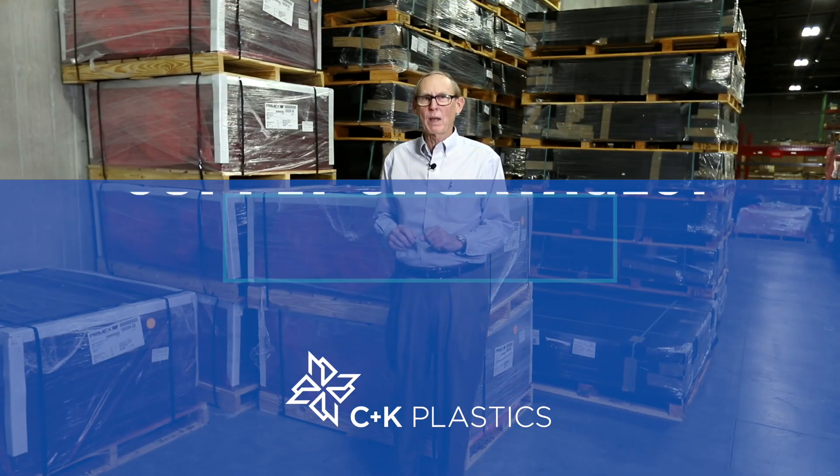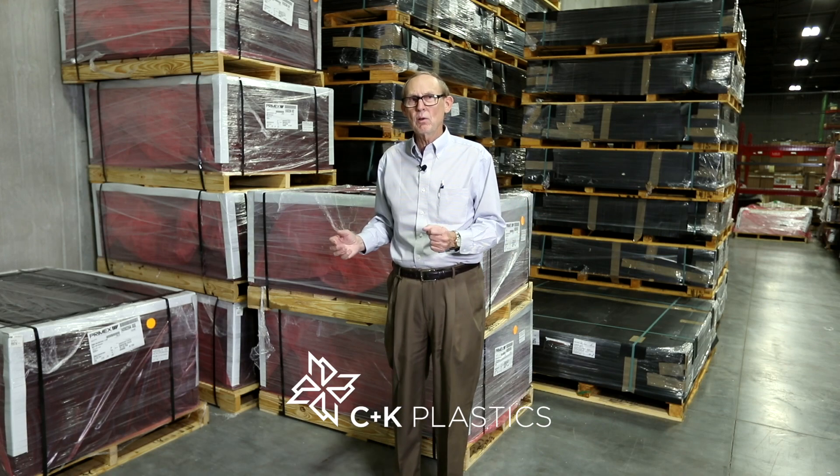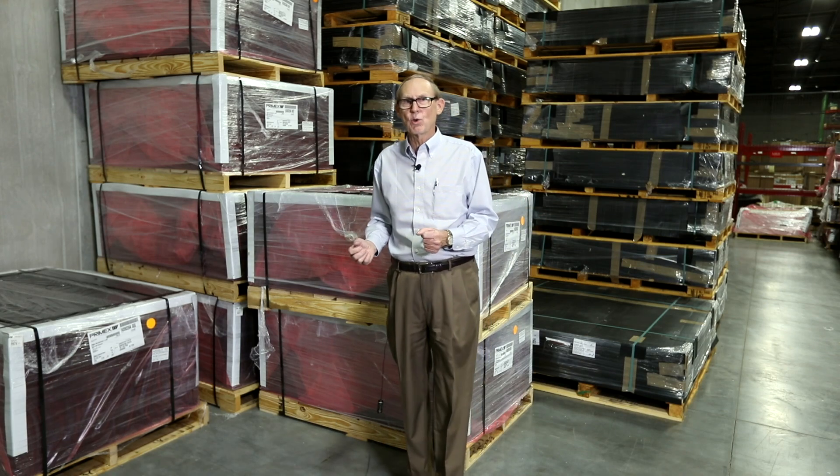Hi, David Grice here with C&K Plastics. Has your material supplier run short of material? Is your vacuum former able to get you all the parts you need?